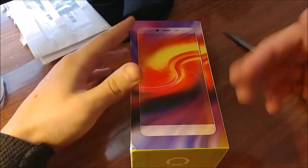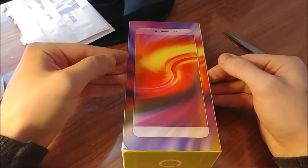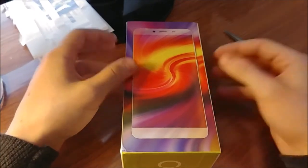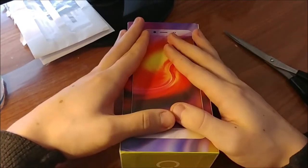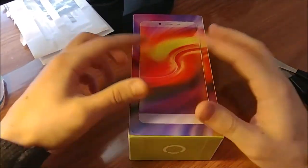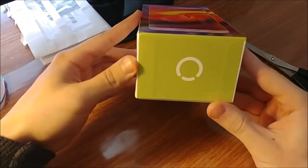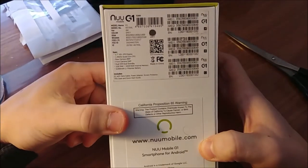This is a great budget option. If you're interested, I'm going to do a separate full in-depth review once I actually use this device for a couple of days. This is just a first unboxing and first impressions video — not my final review. I like the box, I like the cool colors. We've got G1, New Mobile's logo, and all this information.